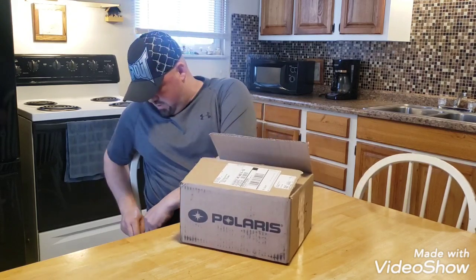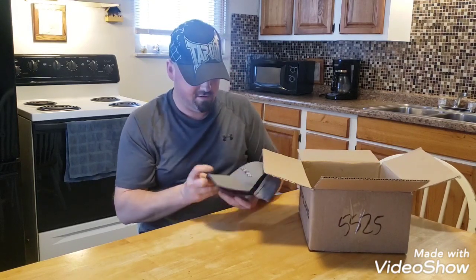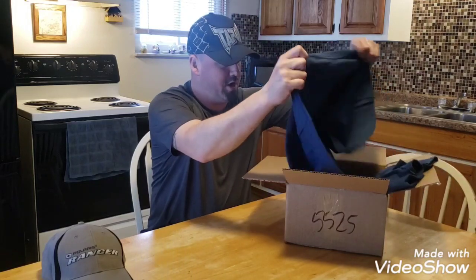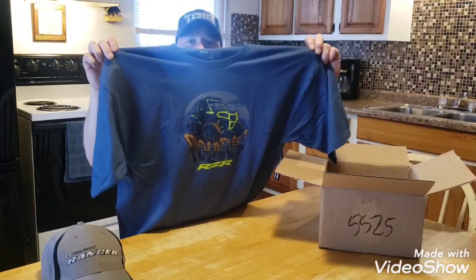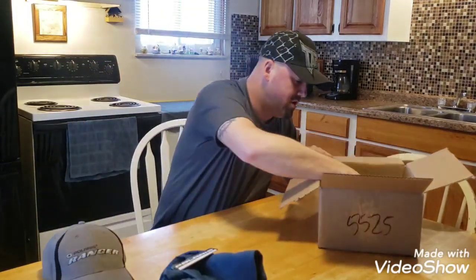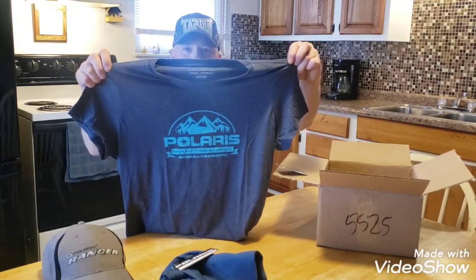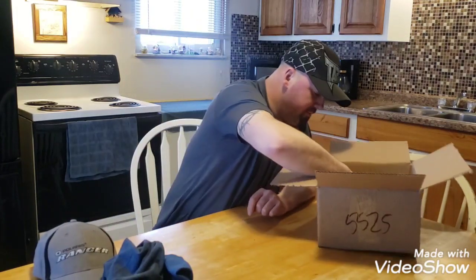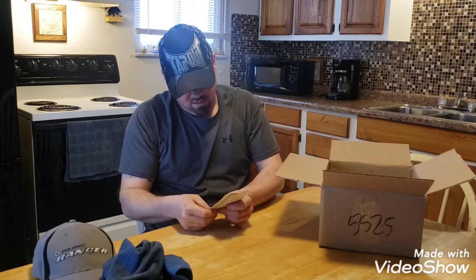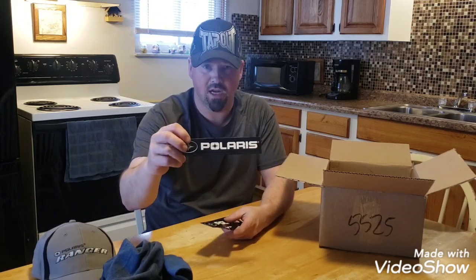A handy gear knife — comes in handy. They know me already. They got me a hat — it's a pretty cool looking hat. We'll get some use out of that. Got an extra large shirt and a large shirt. You can tell it's a girl's shirt just by looking at the sleeves on it — they got a shirt for the wife. Beer koozies — they really know us now. Gotta love beer. They gave us some Polaris stickers — six of them, all the same. Pretty cool.